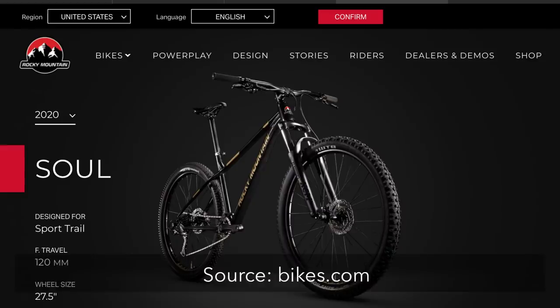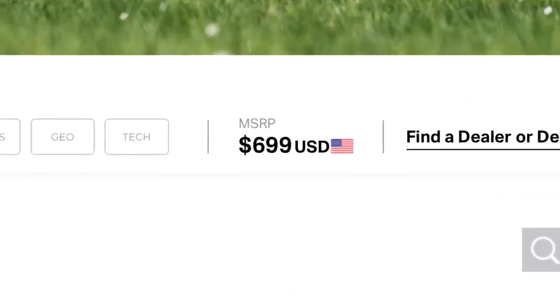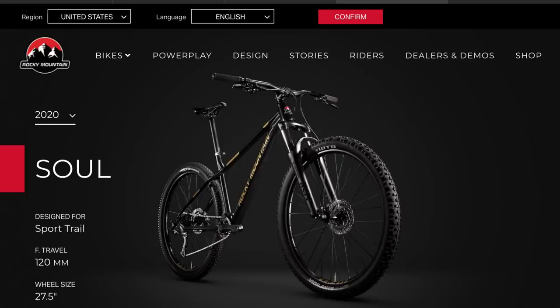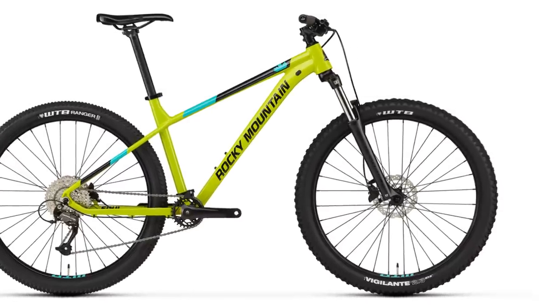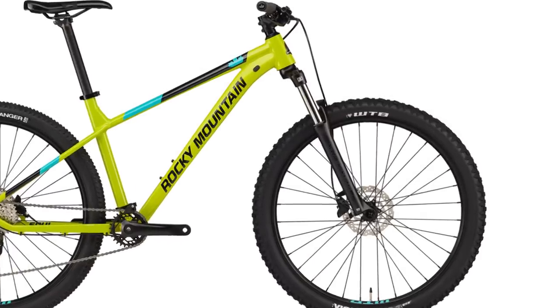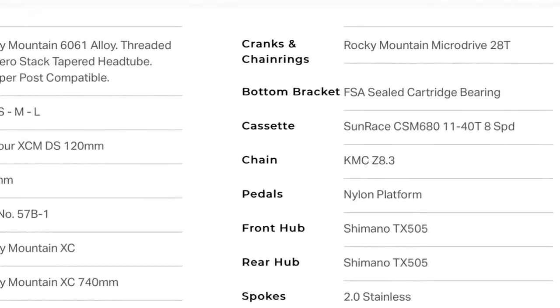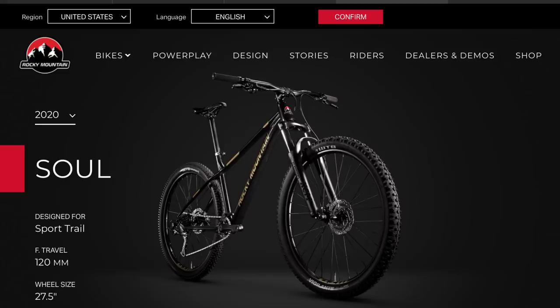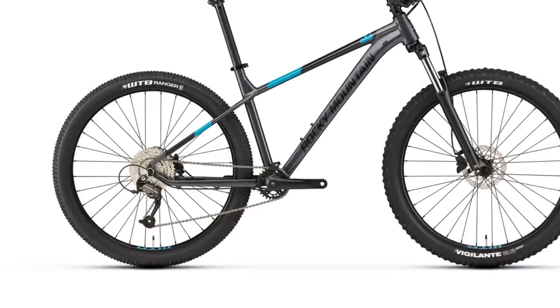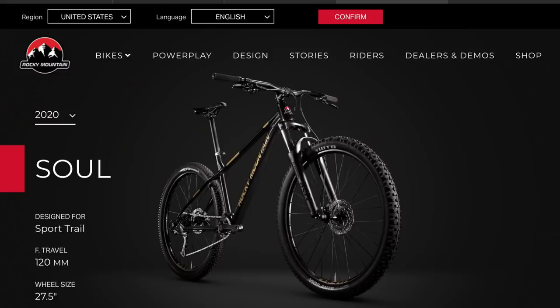Next up is a bike I really should have included in the first video — this is the Rocky Mountain Soul 10, coming in at only $699, and it's got a lot to offer. The fork is an SR Suntour XCM, a coil spring fork with 120 millimeters of travel — that's 20 more than most other bikes in this video — with a quick release axle. For the drivetrain, it's a Shimano Altus 1x8, which is an interesting setup. You don't often see 1x8, but the range is actually pretty good at 11 to 40 teeth in the rear, so you'll have a decent climbing gear. Ideally you'd want something more like a 46 in the back, but at this price point it's a pretty appealing drivetrain.